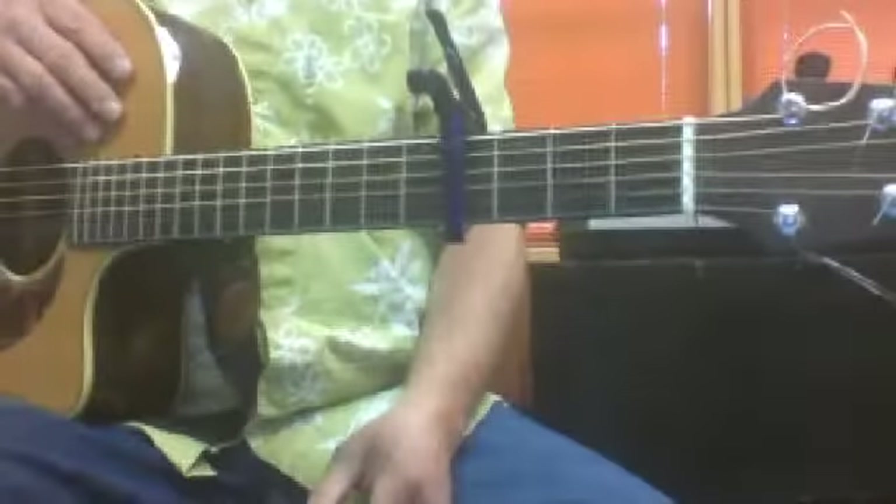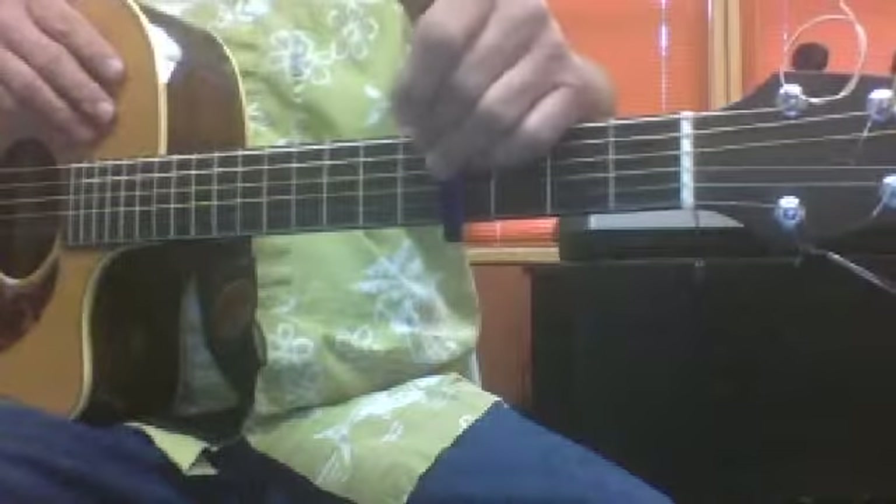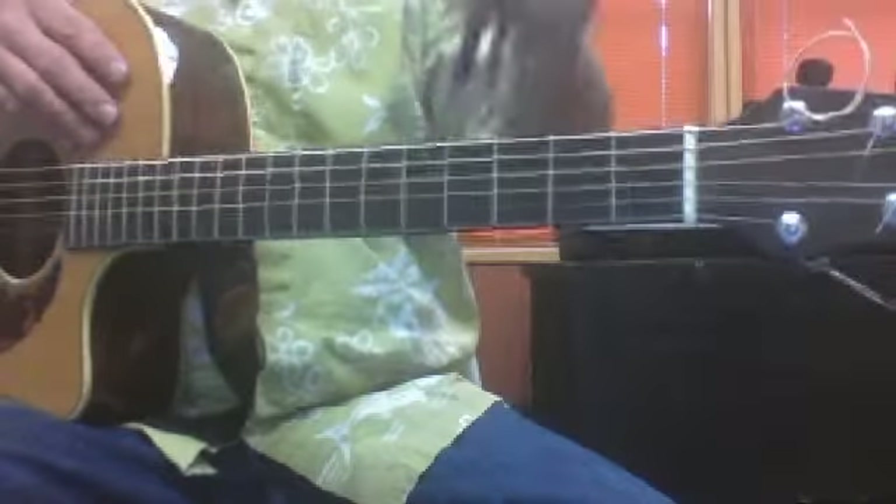All right, this is Caitlin's video. I've got the capo on here for the Taylor Swift song, but I'm going to take it off for a second.